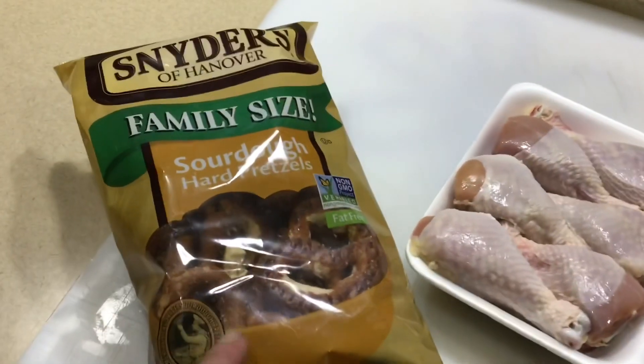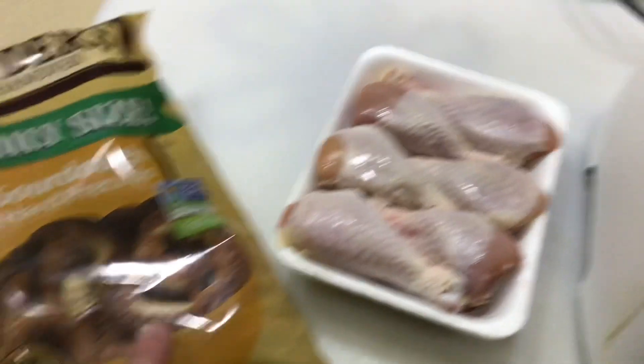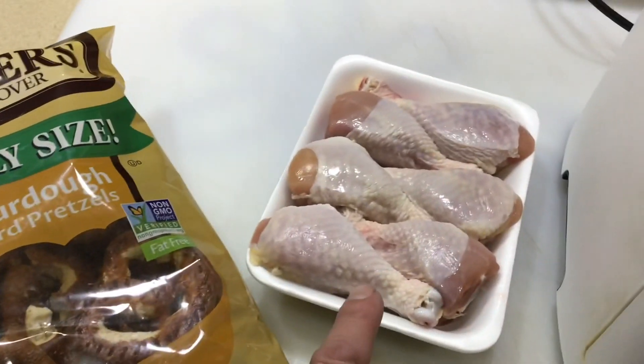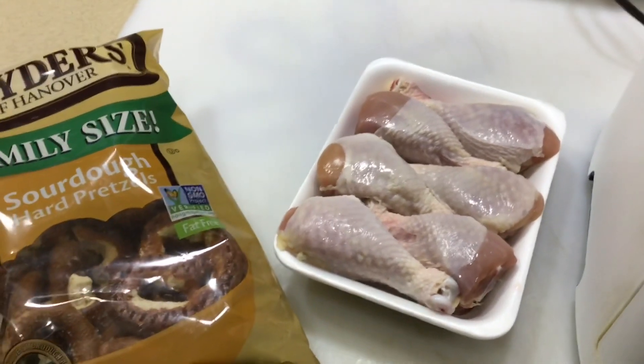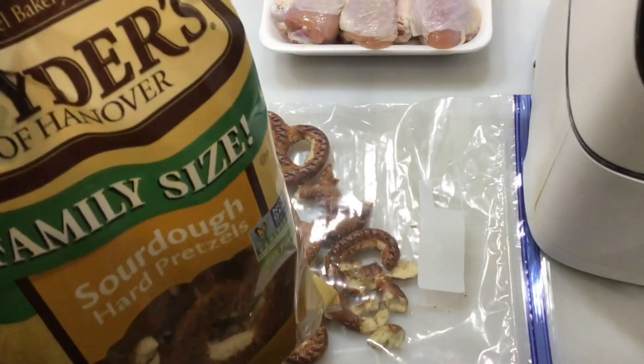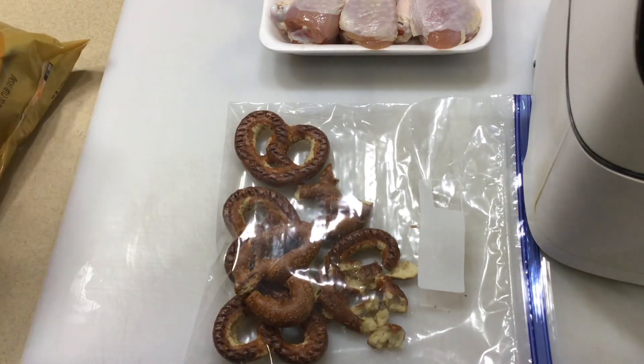What we're going to do today — I'm going to take some sourdough hard pretzels from Schneider's and make a breading. I'm going to bread these chicken legs and show you how to do it. Oh man, I'm hungry, let's get going.